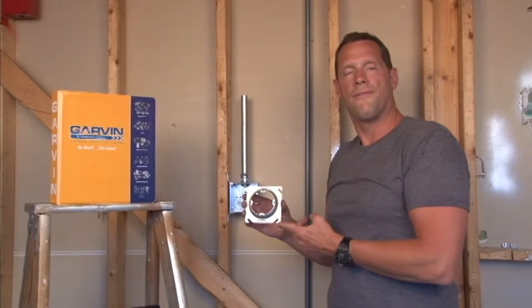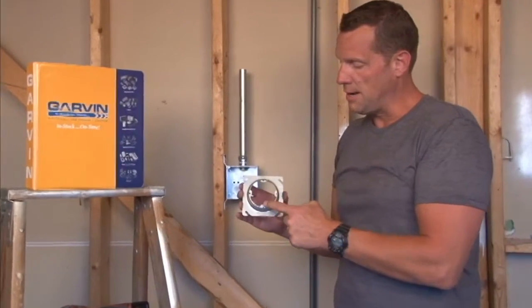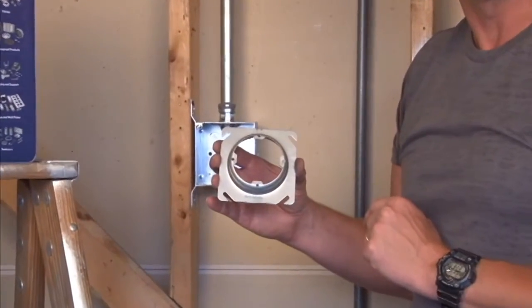EXR 3 quarter is a 4 inch square to round plaster ring that has 4 mounting tabs that are threaded for 8-32 screws.